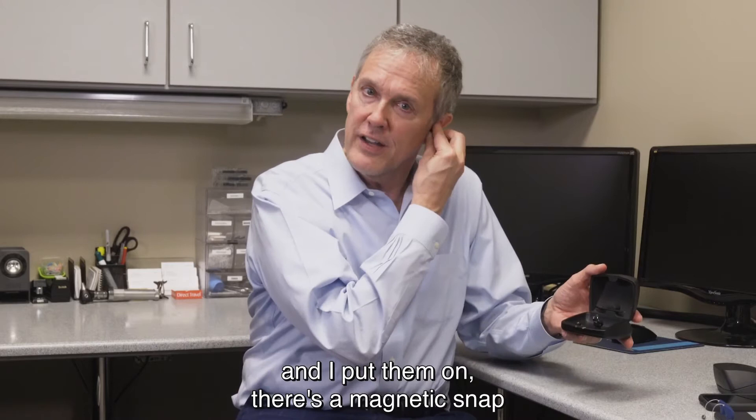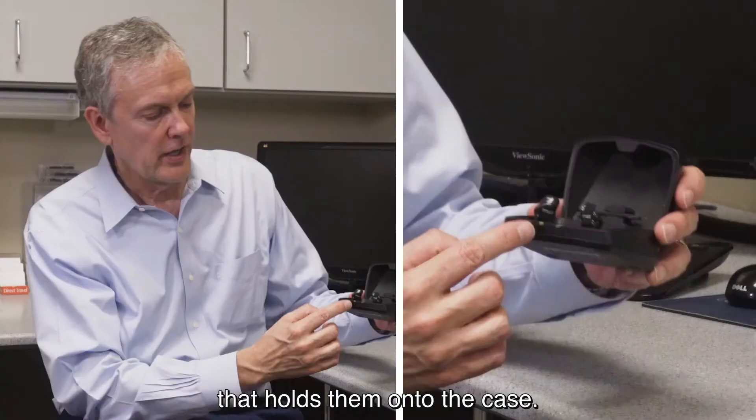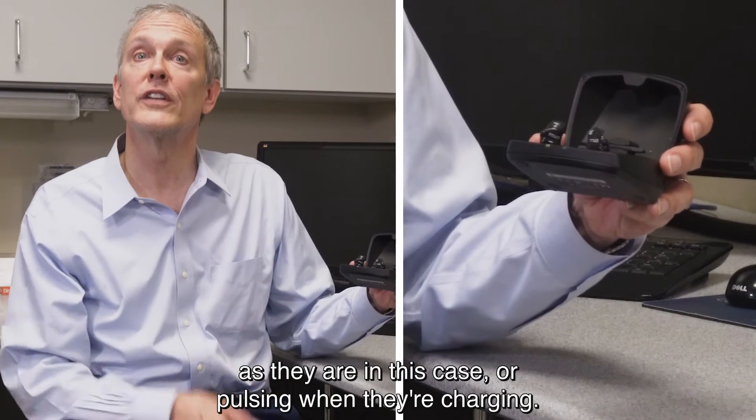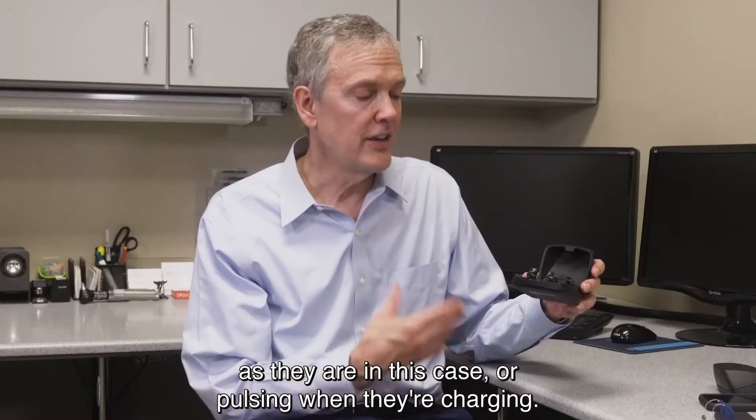First of all, when you remove them from the ears — as I've done with my custom devices in this case — and I put them on, there's a magnetic snap that holds them onto the case. When they're inserted onto the case and securely positioned, you'll see that these lights are solid when they're fully charged, or pulsing when they're charging.